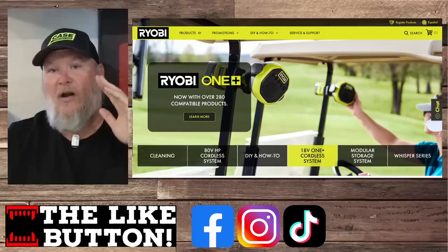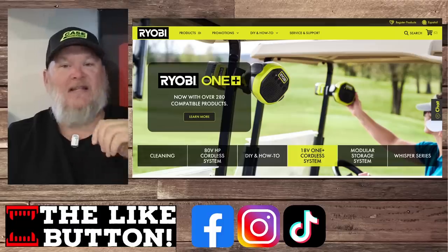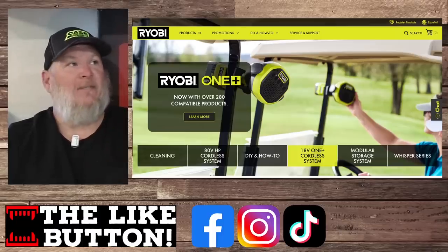Now, some of these are not out yet. Some of them are there but they'll be out shortly. Some of them just released and some of them have been out for a month or two, but I just want to recap them in case you missed them.